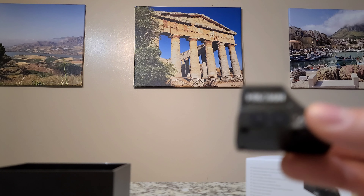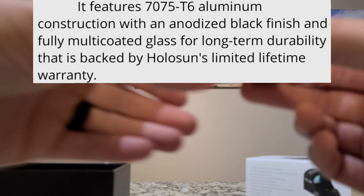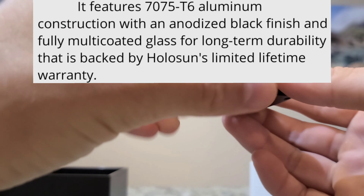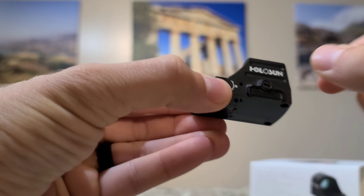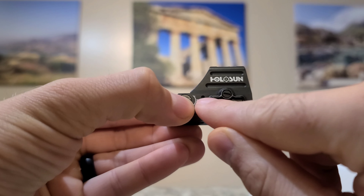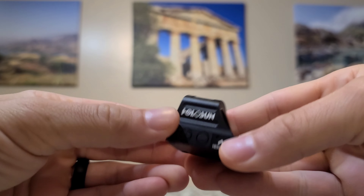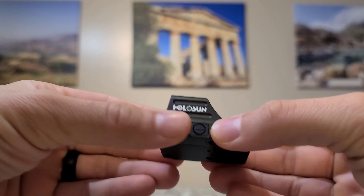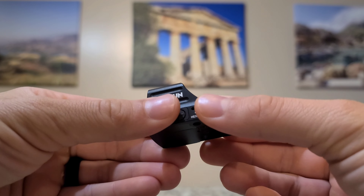It's also 7075 aluminum — very tough and durable. It's also IP67 certified, so it's waterproof and dustproof. It also has these cool little drainage holes on both sides, just to help get excess water out if there's too much water that gets in here. But it's waterproof anyways, and that's awesome.